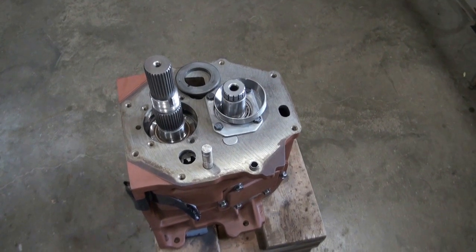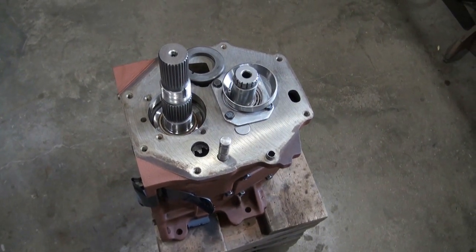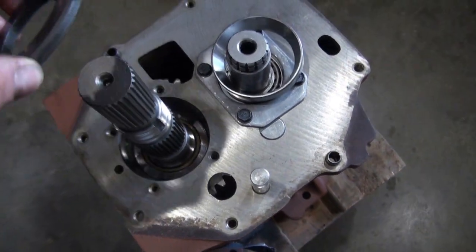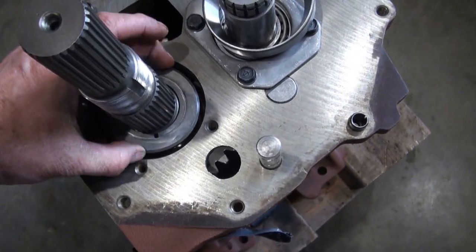When I was assembling the main shaft, I left the bearing off this end with the idea that it would be easier to get that whole main shaft assembly into the case with that bearing out of the way. So I'll have the bearing warming up a little bit — I don't want to forget the thrust washer.